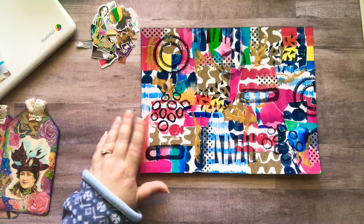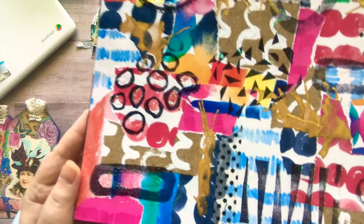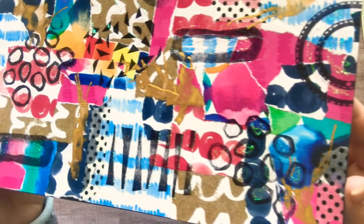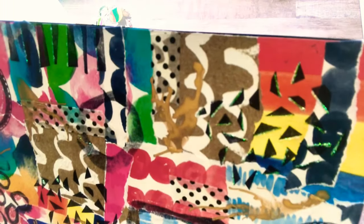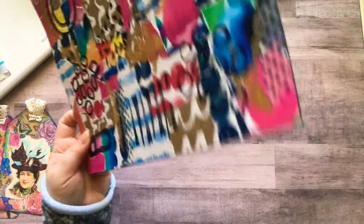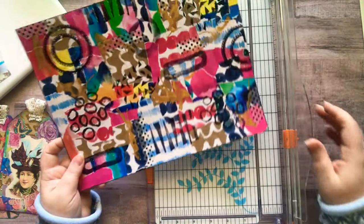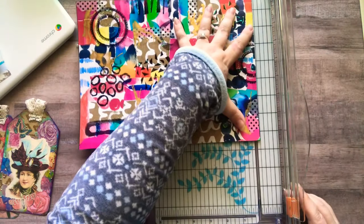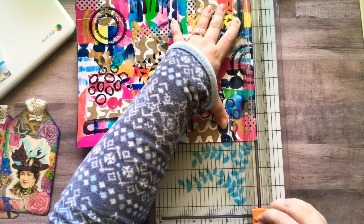Let me show you up close. So I have paper, I have washi tape, I have stamps — homemade stamps that I made myself — and I have gold ink on this. I have quite a few things. Oh, and I have some stickles, which is like a glitter glue but it's sparkly.